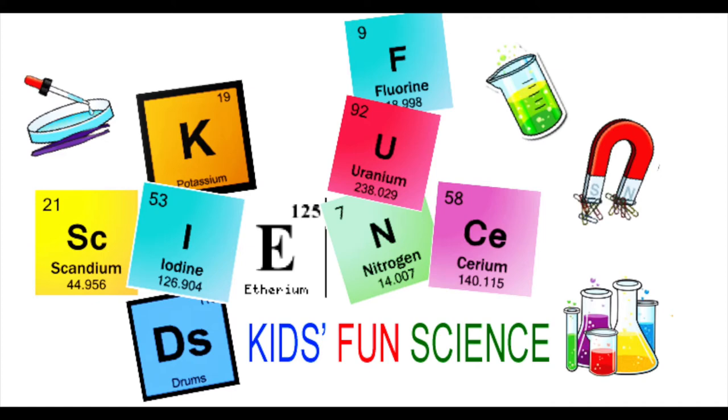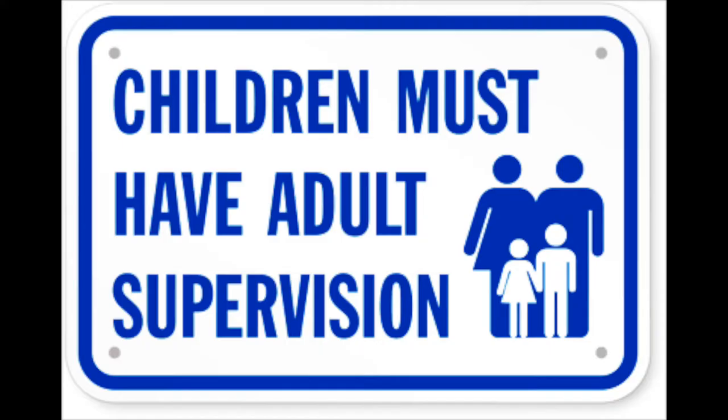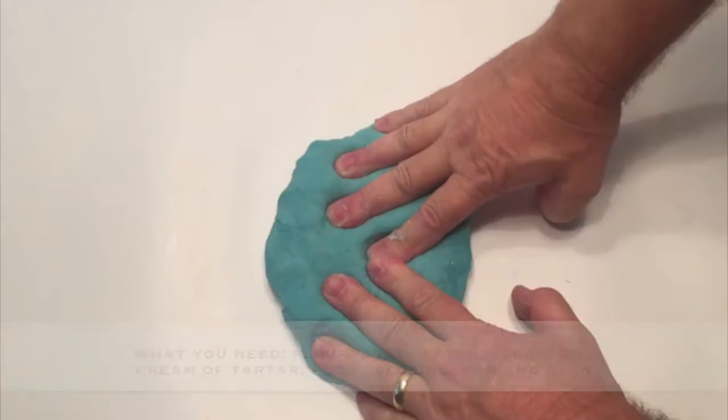Welcome back to Kids Fund Science. My name is Ken. Today's experiment is how to make Play-Doh. As always, adult supervision is required.